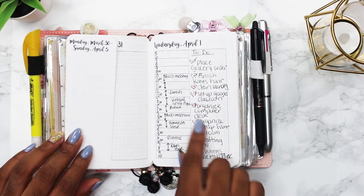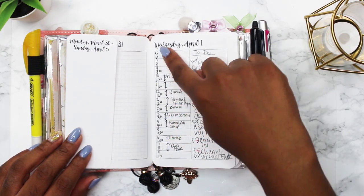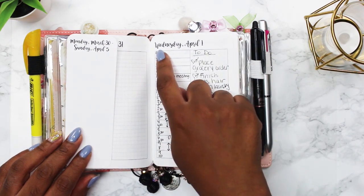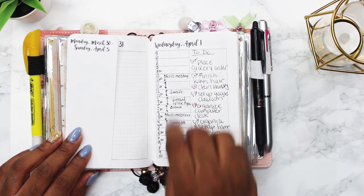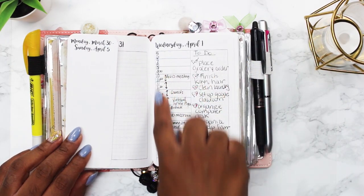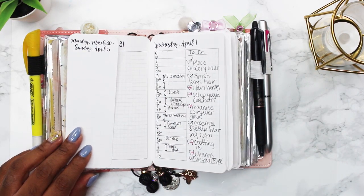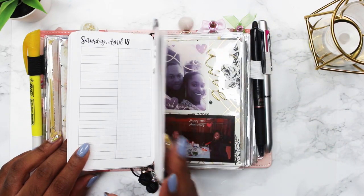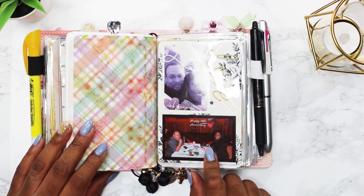My to-do list goes on one side, and I get the undated version because I like to write in my own time slots. Sometimes I wake up really early and my day starts at five; sometimes I wake up late and it starts at ten — so I keep it undated, write in the date, and then write in appointments at specific times on one side and my to-dos on the other. I've been buying her printables for about a year now. On the back of the dashboard I have a picture of my husband and me on my birthday and our 13th wedding anniversary — we went to the Columbia restaurant in Ybor.